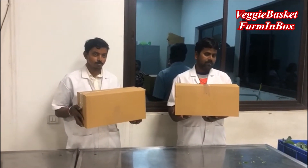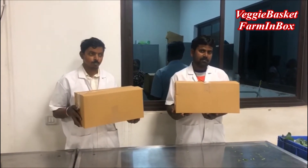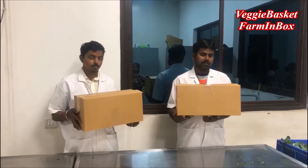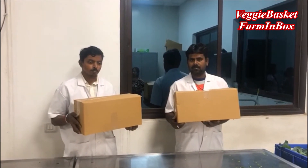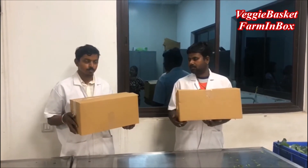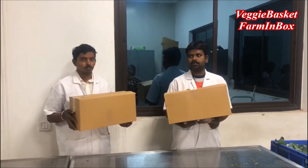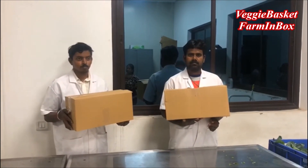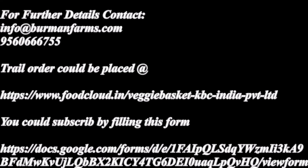So everything is ready — you can place your order. You now have the option to order online from Food Cloud. If you want to subscribe, we also have a subscription model of weekly, monthly, quarterly, or annual. So enjoy your healthy salad and be happy and stay safe at home. Thank you.